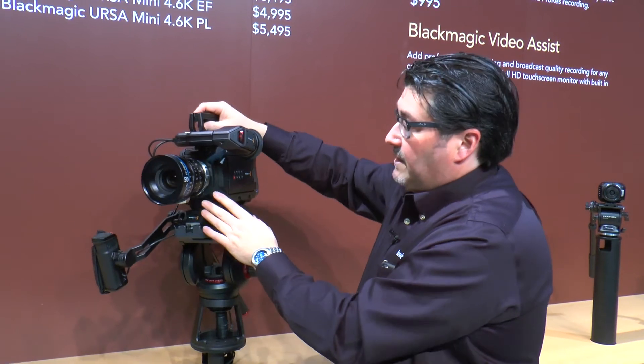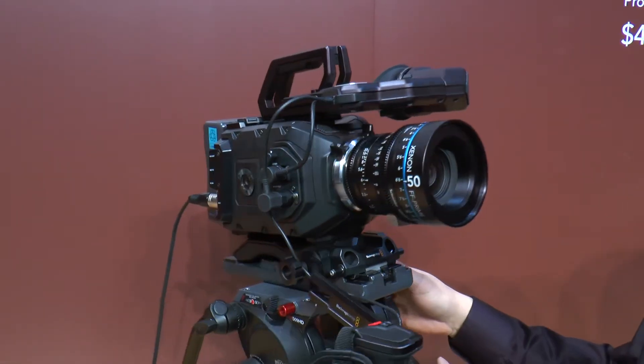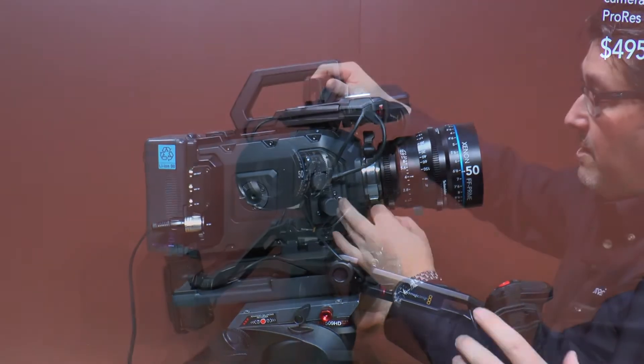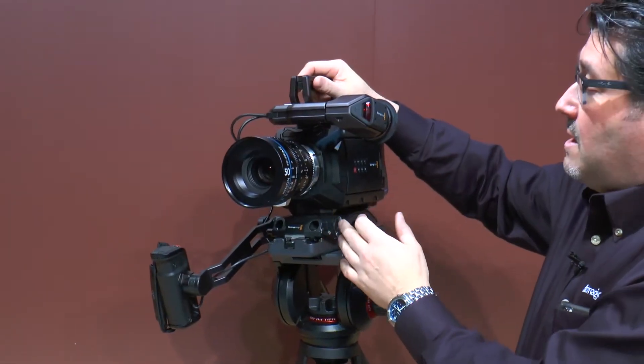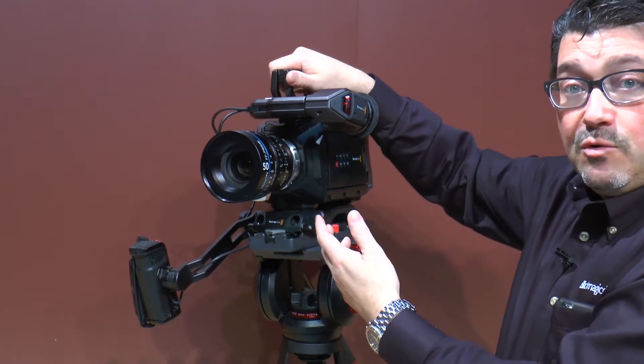This camera has two mounts: an EF and an MPL mount, and you can choose between the 4K or 4.6K sensor. The URSA Mini is limited to 60 frames per second, unlike the URSA which shoots at 120 frames per second.